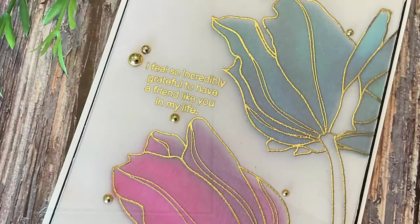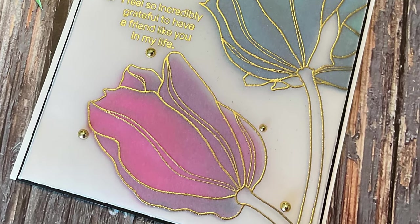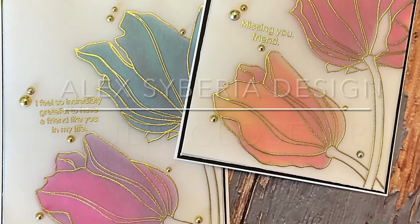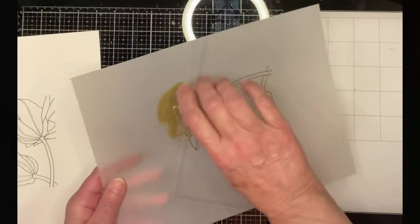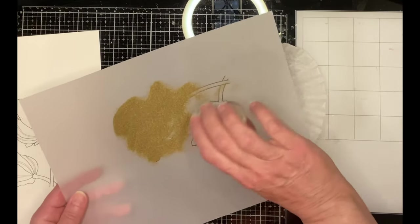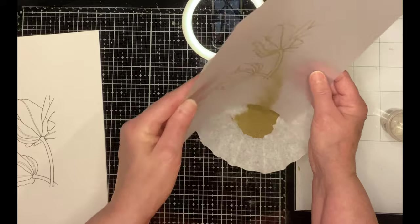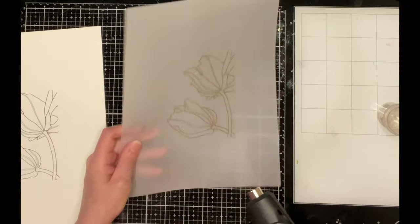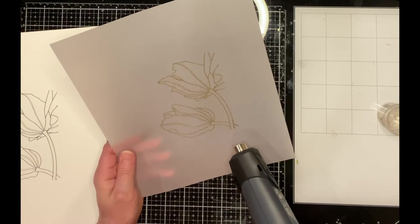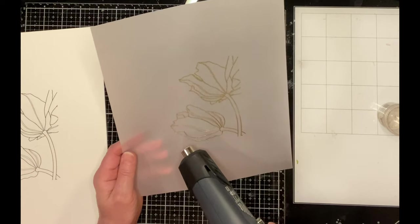These soft and pretty vellum overlay cards feature a beautiful digital image by Alex Siberia Design, tulip close-up. The image was printed two times for each card on vellum paper and watercolor paper. The ink on the vellum paper does not dry immediately, so I was able to coat it with gold embossing powder and heat set it.